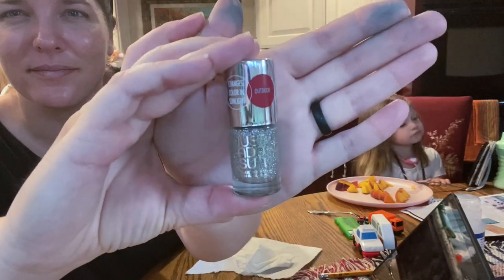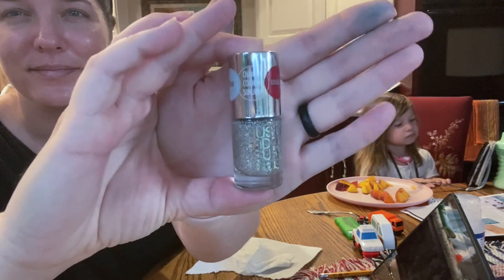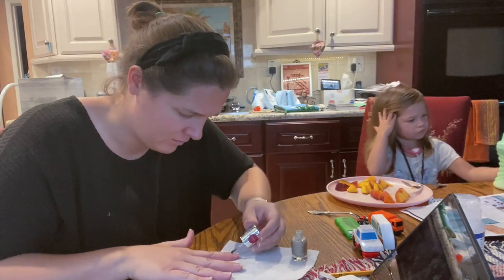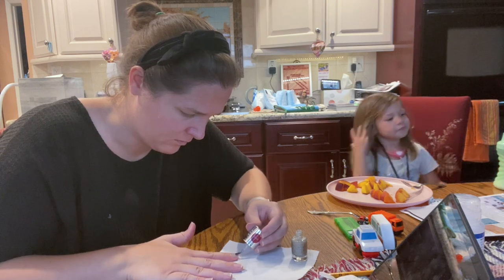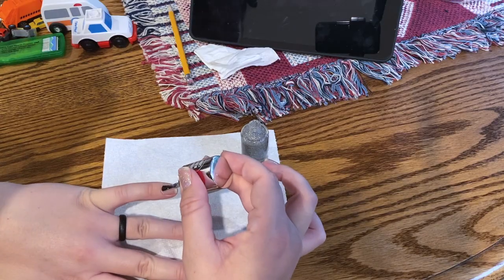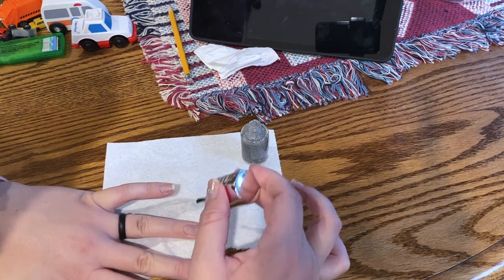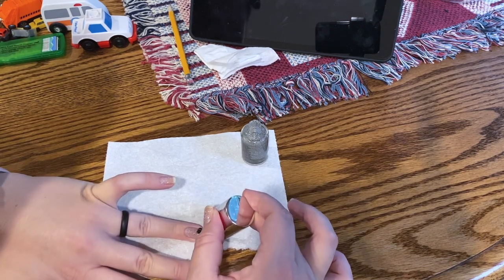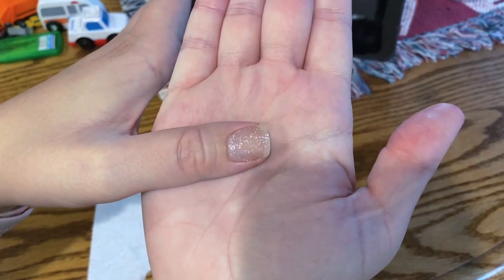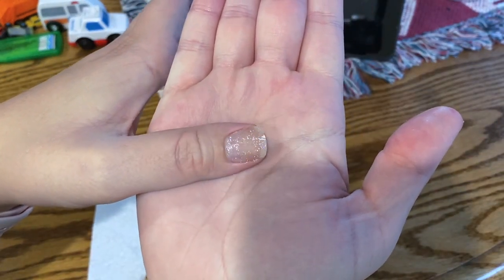I have this fun nail polish — it's like a Just Add Sun nail polish that I got from Walmart. Indoors it's just this clear glitter paint, but when you walk outside it turns like a pinkish red. I only used one coat so I'm assuming if I added a second coat it would be slightly more opaque.